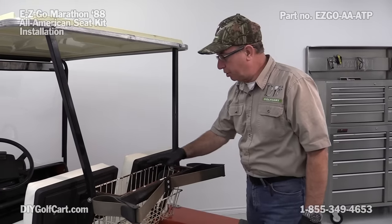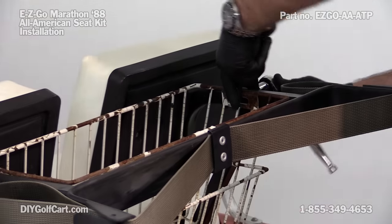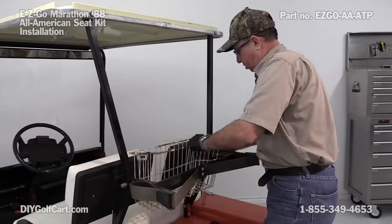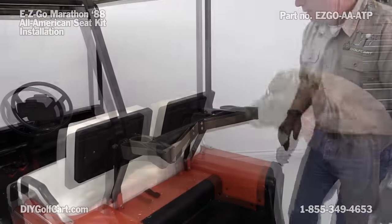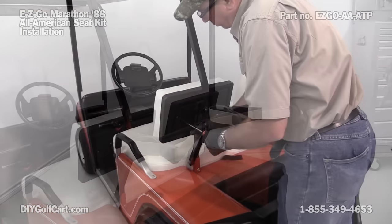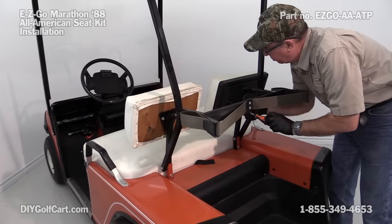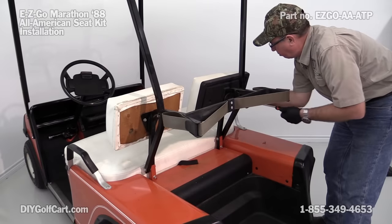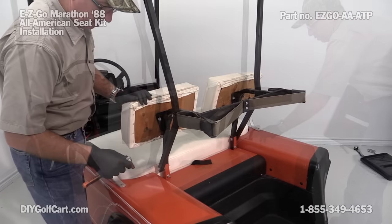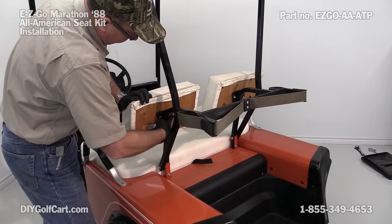First thing I want to do is go ahead and remove this basket. I'll get my 9/16 socket and wrench and get started. Now let's get a Phillips head screwdriver and take these seat backs off. Now with the 7/16 socket, I'll go ahead and remove these bolts and we'll get the seat back out of the way.